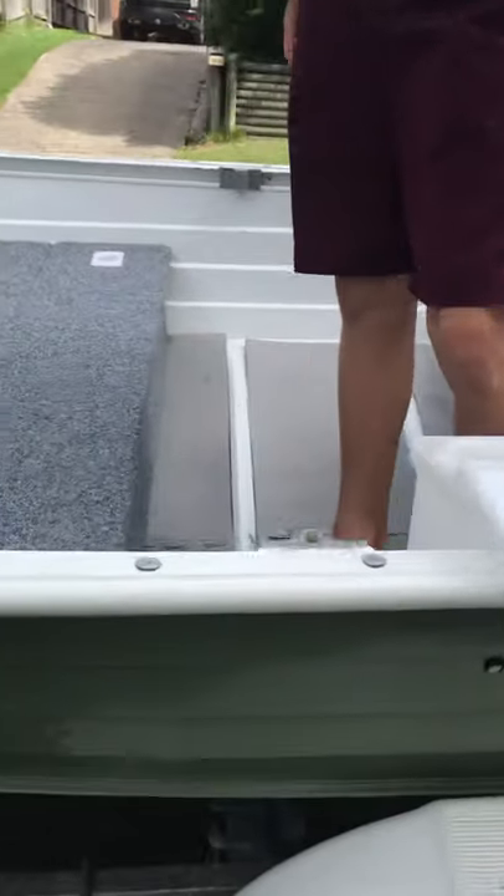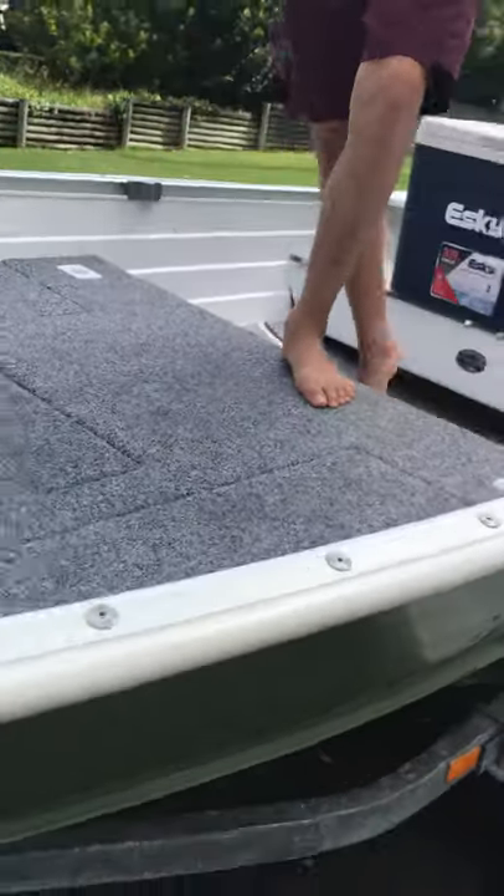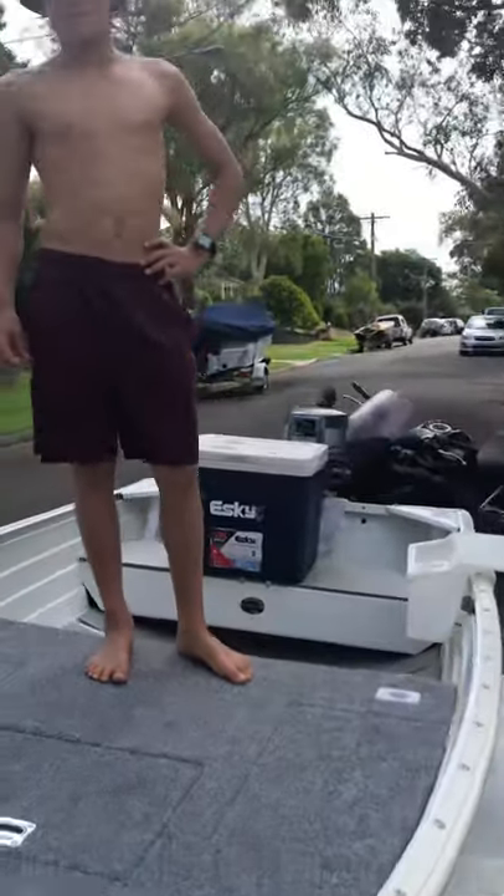All around the boat it's really well built, gets up on the plane, and comes with bumper rails all around the boat — so you don't need to get any fenders or anything. If you're interested, go and check it out.